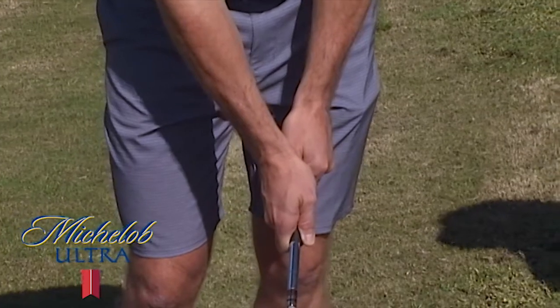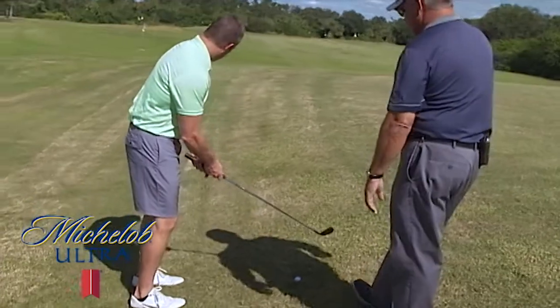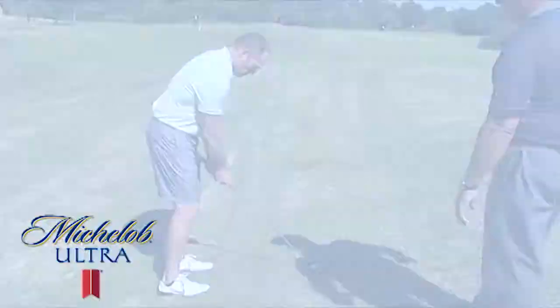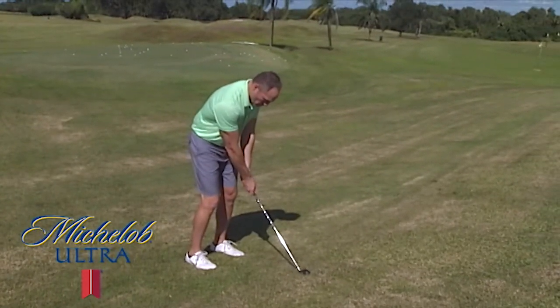Which flag am I shooting for? And so I'm aiming to the right of that. There's a string of three there, and you're aimed a touch to the right of those. And with good solid contact, the ball is going to come out and head a little left of where you're aimed, which is to the right of your target. Now just make your normal good turn back, good turn through, and hit the shot.